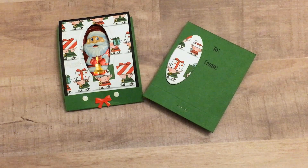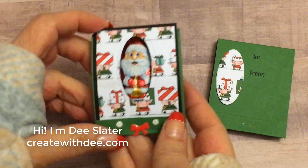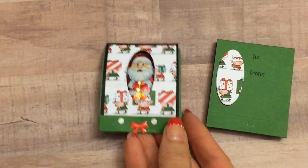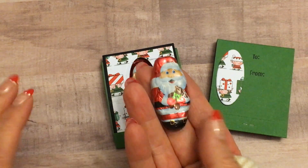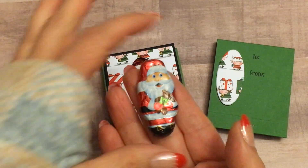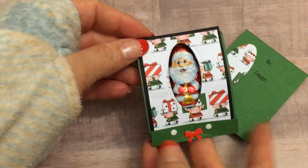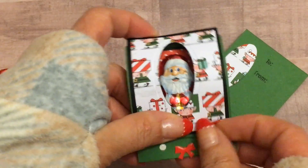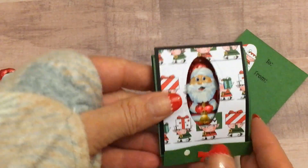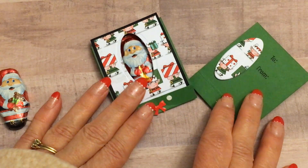Hi everybody! Thanks for joining Create With Dee. I'm Dee Slater with createwithd.com and today I have a super cute little treat holder for you. It uses these little candies that you can find in the holiday section — you get about eight of them for a dollar. So a cute little Santa and I wanted to make a little matchbook holder for him to be in. A cute little party favor, teacher gift, or even for your co-workers. Let's get started making this cute little project.